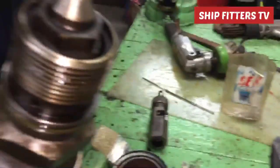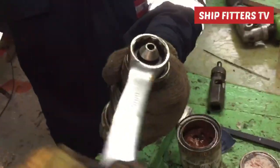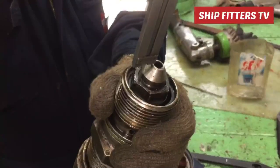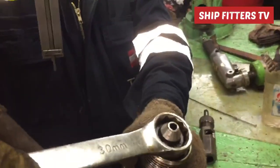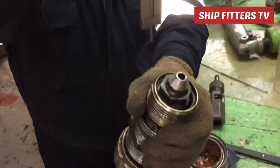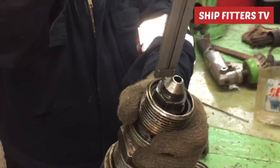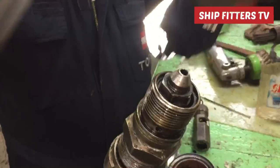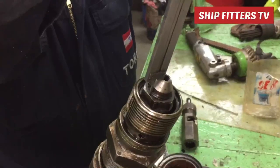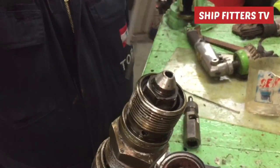Then we measure, boxing up, and follow the service manual on how much the height of this seating should be. In the manual, it states 14 millimeters, so we follow the 14 millimeter specification according to the service manual.